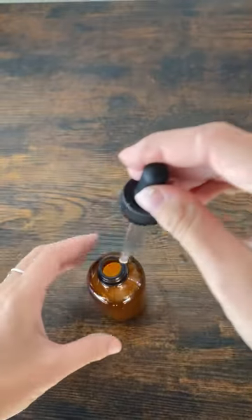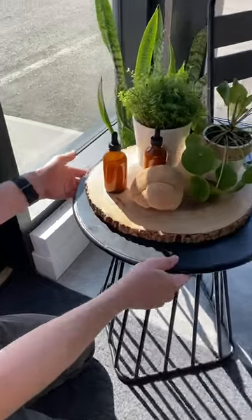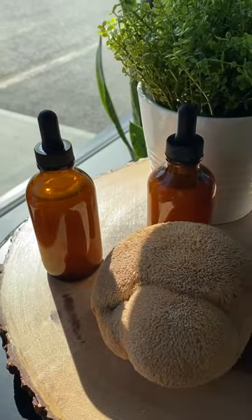Now, tinctures are not the only way to consume extracted lion's mane, but this method certainly is the easiest to do for yourself at home. Check out freshcap.com for the full recipe. Thanks for watching and stay mushroom powered.